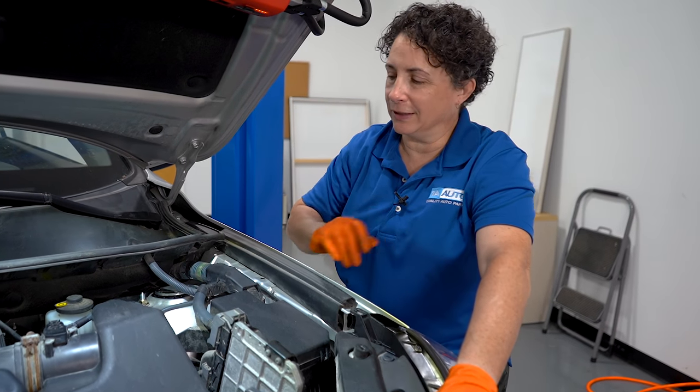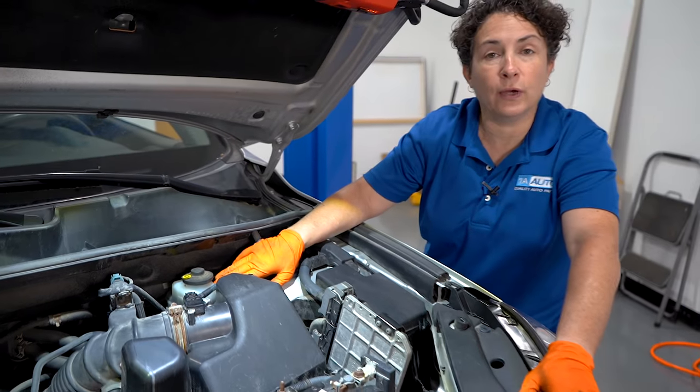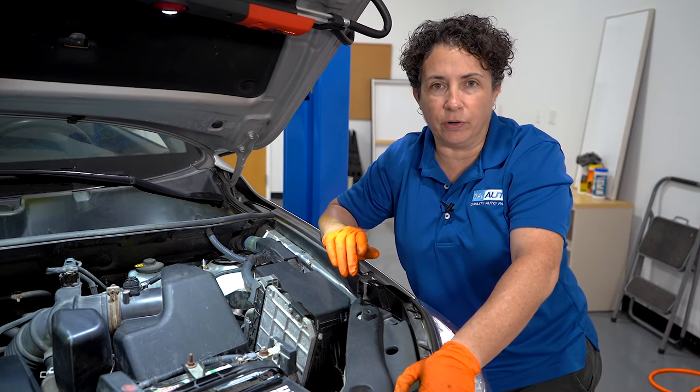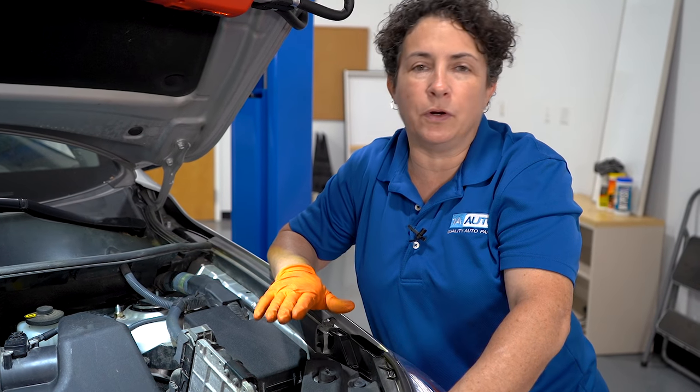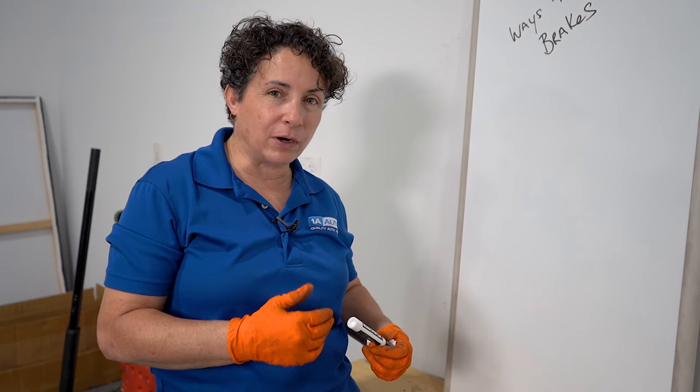Most cars registered in the United States have the master cylinder in front of the driver's seat, and that's the key starting point when you bleed your brakes. Even if you only do front brakes, you've got to start from the rear. The typical bleeding order is right rear, left rear, right front, left front — because the master cylinder is right in front of the driver, so you always go to the shortest path of pressure last, which would be the left front.